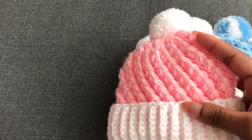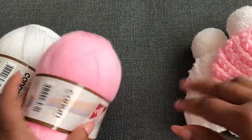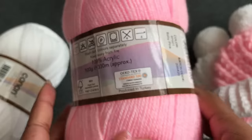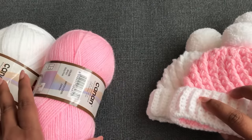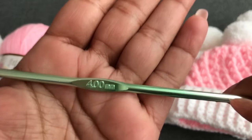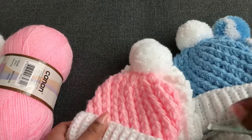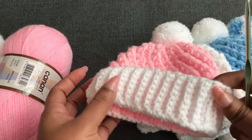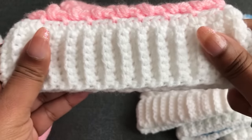For zero to three month size, pink is the main color and white is the second color. We need main color double knitting yarn — the recommended hook is 4mm, 100 gram / 330 meters. We need around 30 to 50 gram depending on the hat size. For the second color we need around 10 gram. I'm using a 4mm crochet hook to make this baby hat. All four different sizes I made with the 4mm crochet hook.